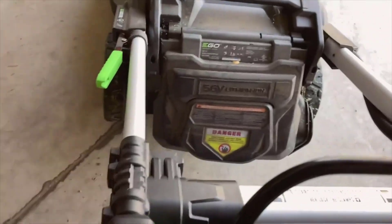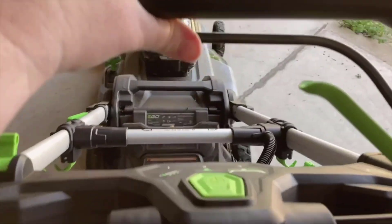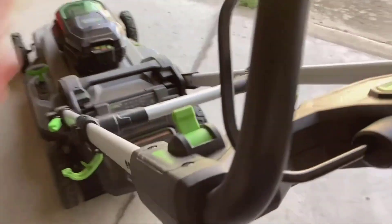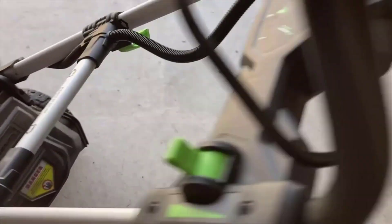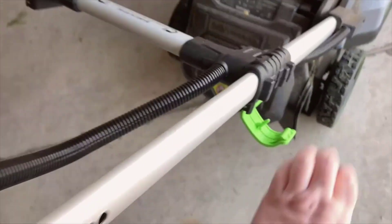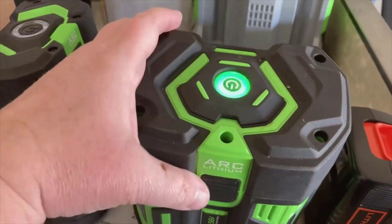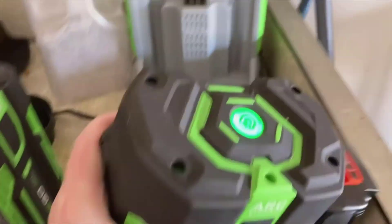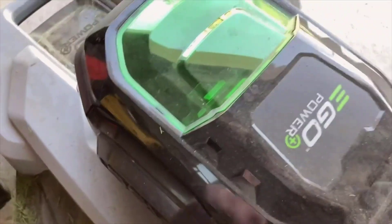If you're considering the EGO Power Plus LM 2100, reflect on the size of your yard and how you plan to use the mower. If you have a small to medium-sized lawn and are looking for a quieter, more eco-friendly alternative to a gas mower, this could be the ideal choice. The upfront cost might be high, but the savings on gas and maintenance could offset this over time. I strongly recommend investing in a second battery if you have a larger yard or frequently tackle thick, tall grass.